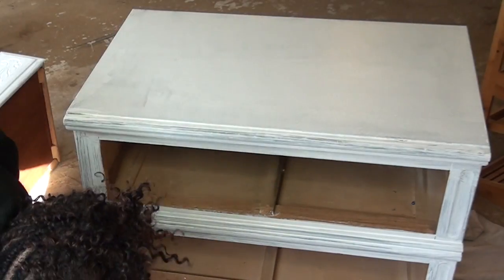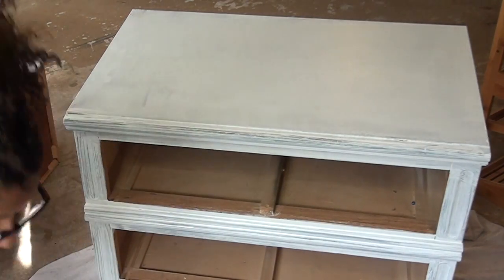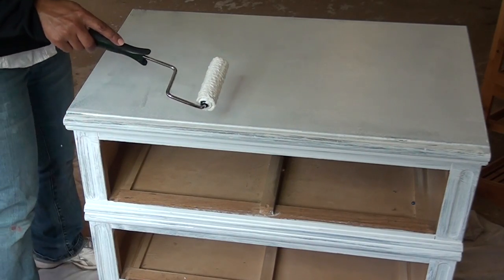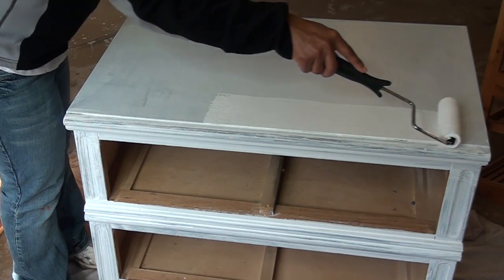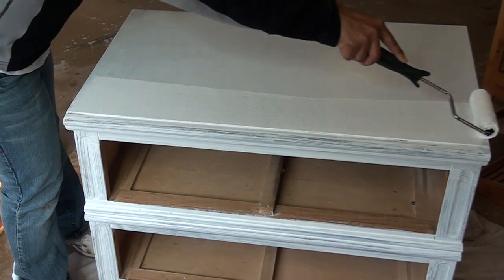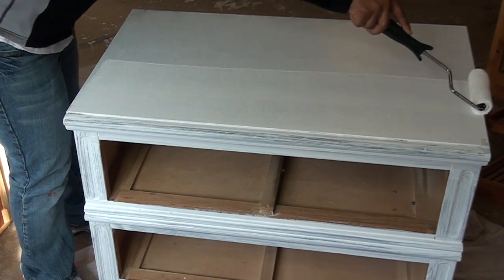It dries pretty quickly. I'm going to start to put the second coat on, and on the top I want it to be really smooth, so I'm going to roll this on really evenly.